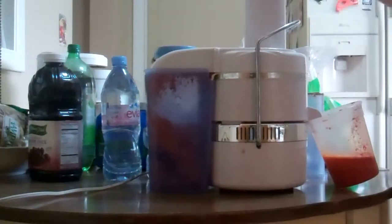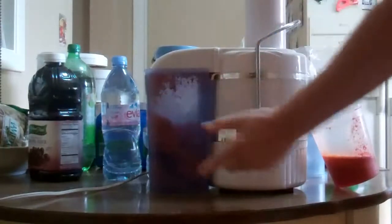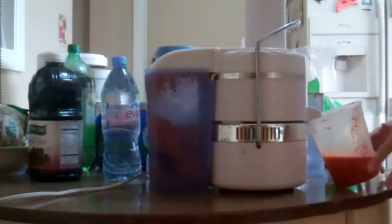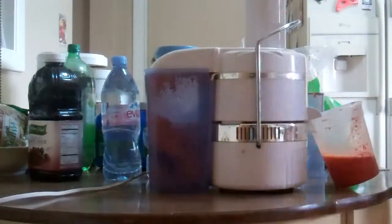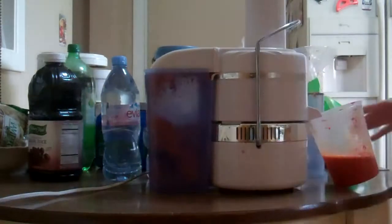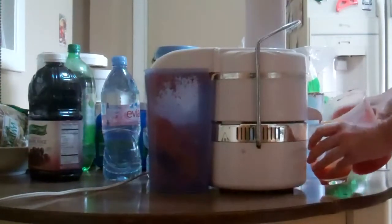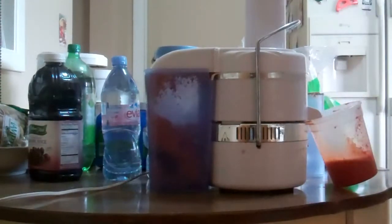As you can see, I put the carrots just in there. There's nothing you have to do. All the pulp comes here in the back, and this is just juice. Let me get my glass. Mmm. Good carrot juice.